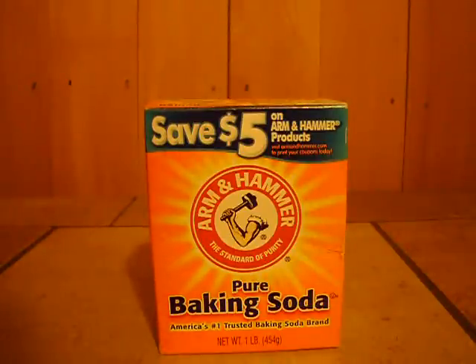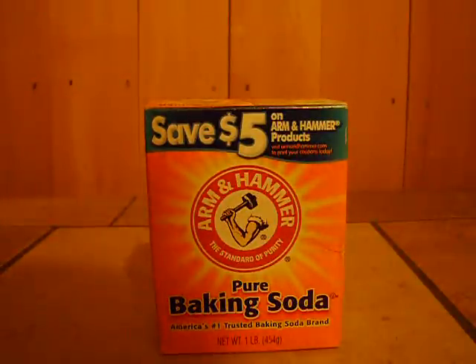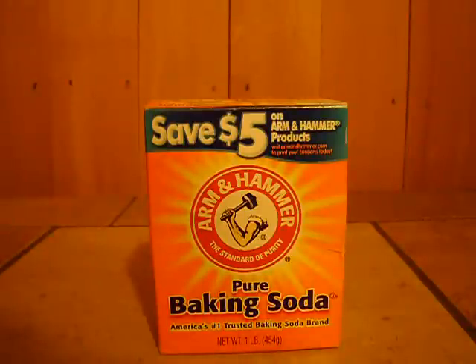Hey everyone, this is going to be a remake of a video I made a while ago. I try to get everyone to get back to helping each other and good prepper tips and what not.